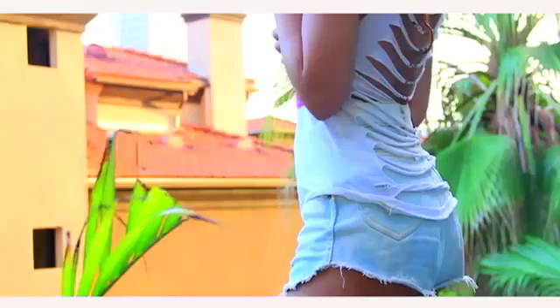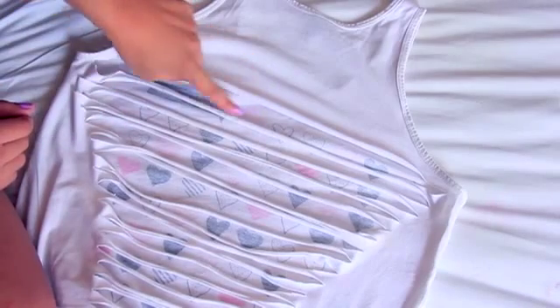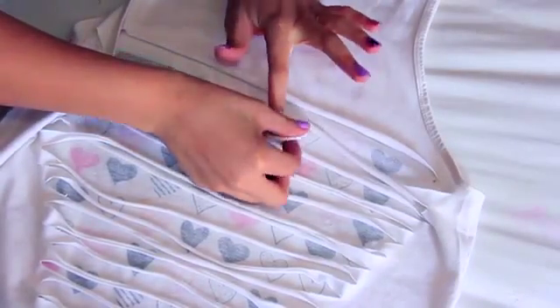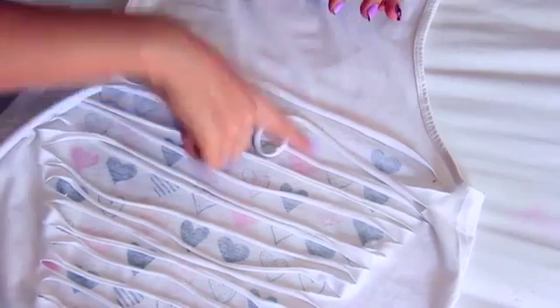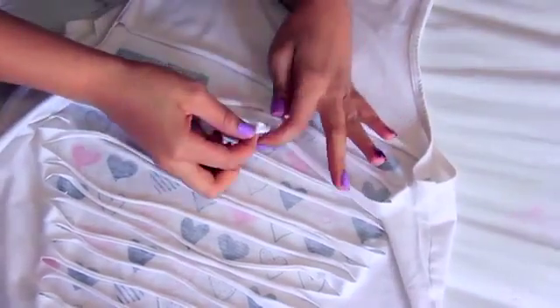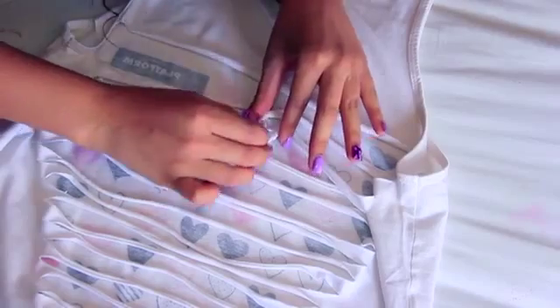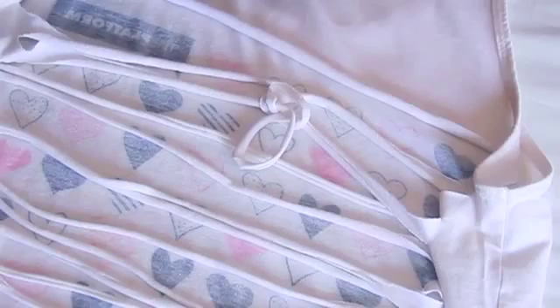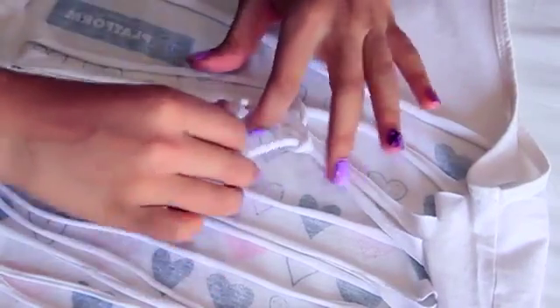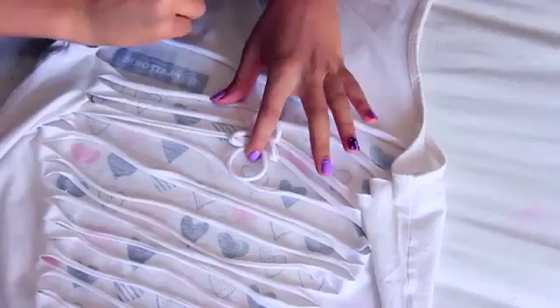You can wear it with little shorts, a bathing suit, whatever. The next thing I'm gonna show you actually starts off with those slashes and it's called laddering. All you want to do is take the very first string of the row, twist it to give you a little loop shape, then take the string directly underneath, pull it through that loop, twist and hold.